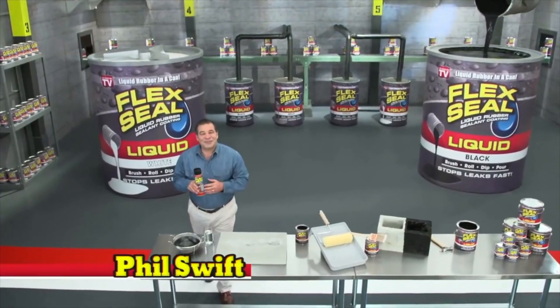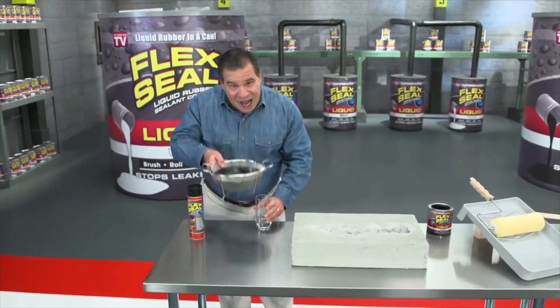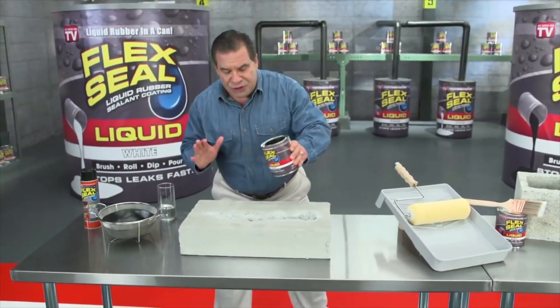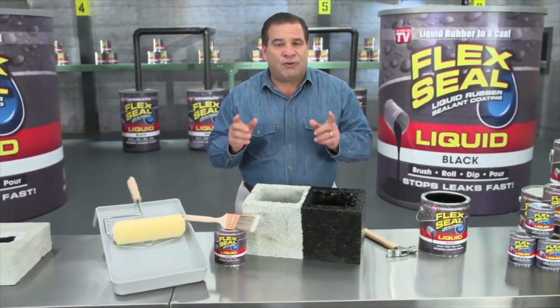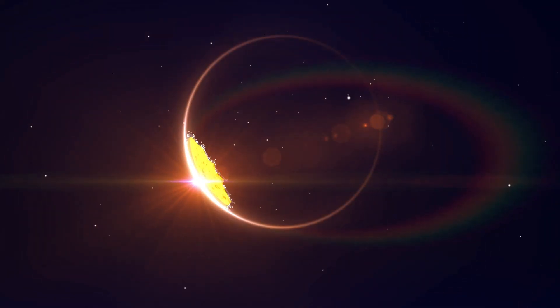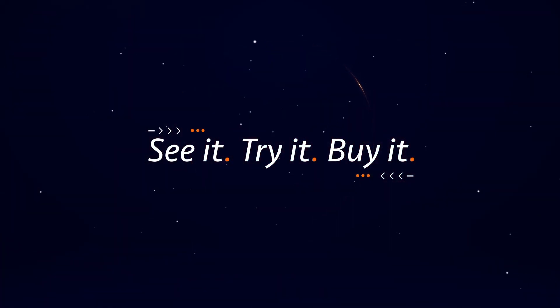Liquid rubber in a can — or that's what they say it is, so let's see if it really is. Phil Swift here for Flex Seal, the easy way to coat, seal, and stop leaks fast. And now there's Flex Seal Liquid — this super thick rubber that you can pour right into cracks to stop water dead in its tracks. You can brush or roll on large areas for a watertight seal, or even dip all your tools.